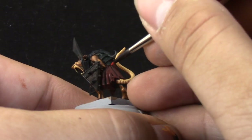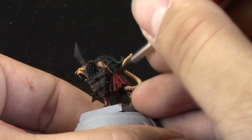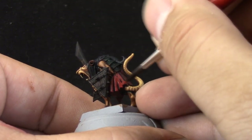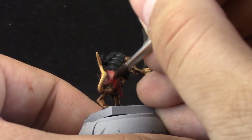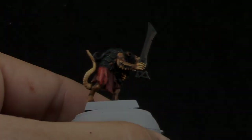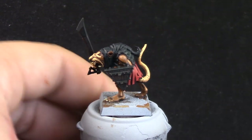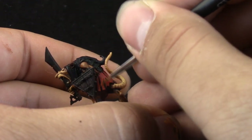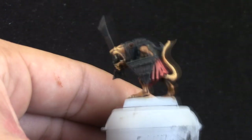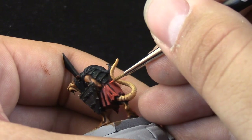Next, with Wazdakka Red I'm going to clean up the robe or skirt on this model, leaving the inner folds of the skirt on the previous color. Then with Wild Rider Red I'm going to edge highlight the skirt, focusing on the most raised areas where you can see a clear edge on the folds.